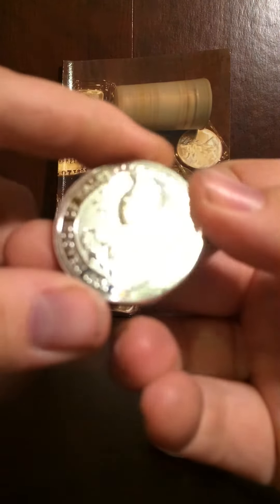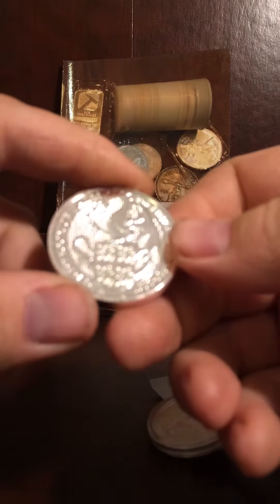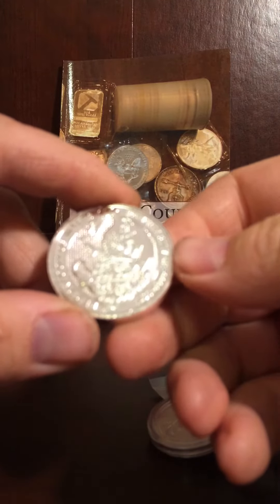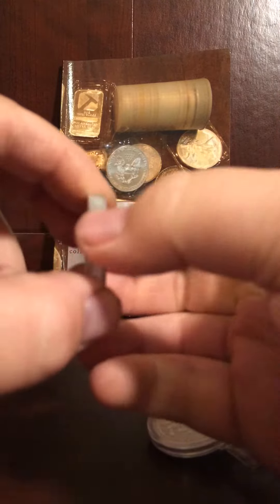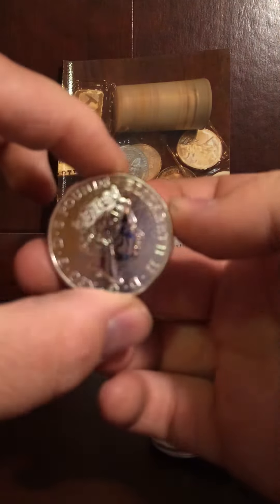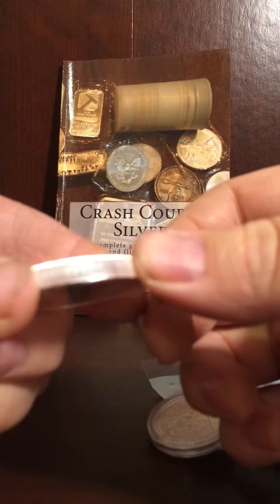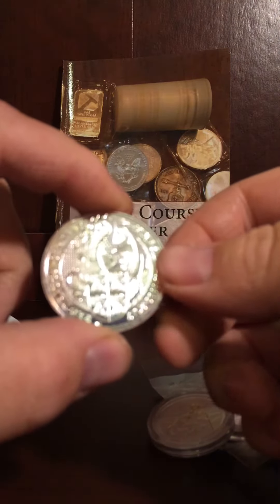This is a 2017 Red Dragon of Wales. This is part of the Queen's Beast collection. It is two ounces, fine silver, four nines fine. It's got Queen Elizabeth on the back and the Red Dragon of Wales on the front. A real nice coin — you see how thick that is. The two ounce is really nice to hold in your hands.